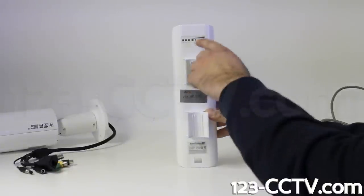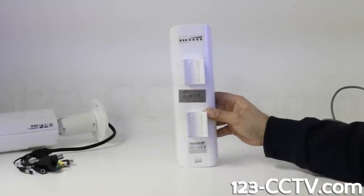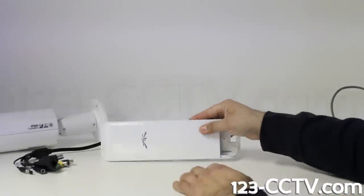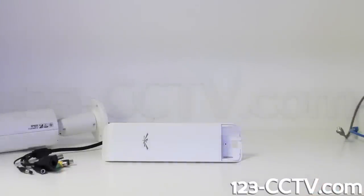Looking at the back of the wireless radio, the access point we are using here should be pole mounted using the built-in mounts on the back. We suggest using PVC pipe to make sure it does not become a lightning attractor. There is a seat clamp included with the radio in the box, but you may need additional hardware which you can get from a local hardware store.